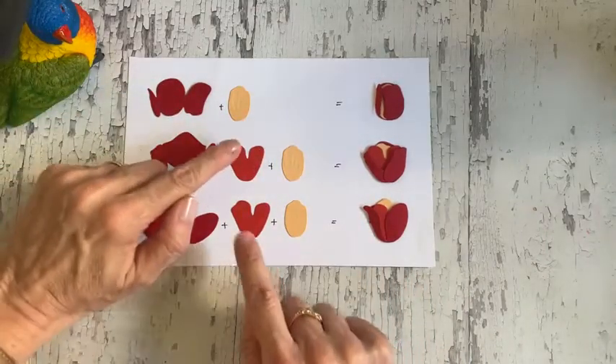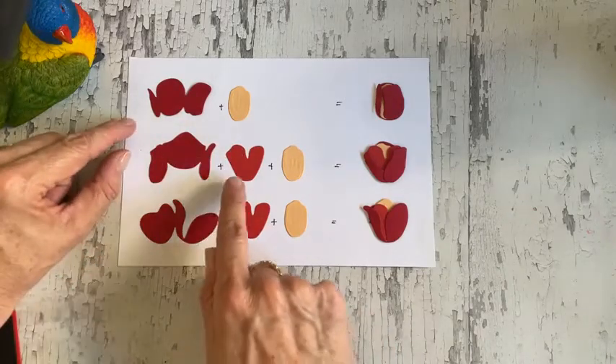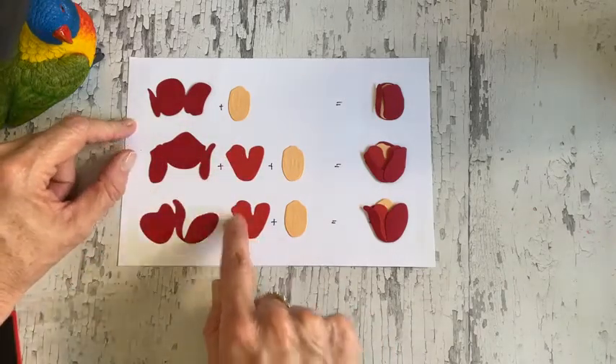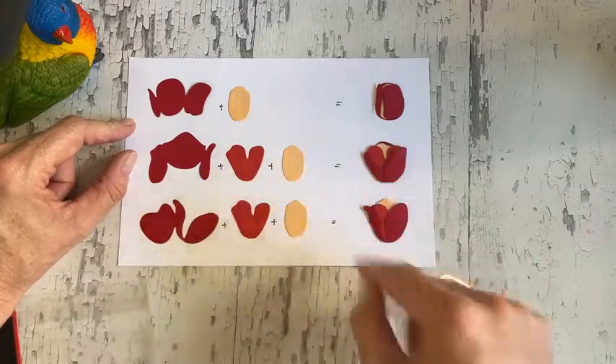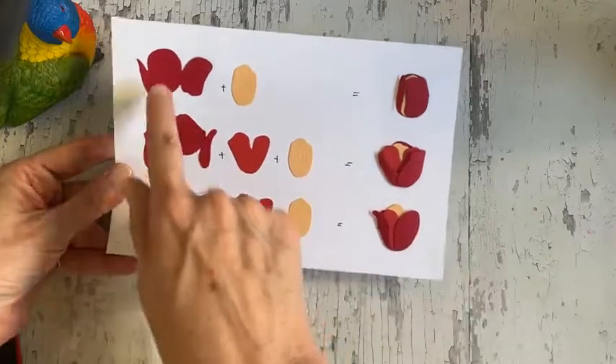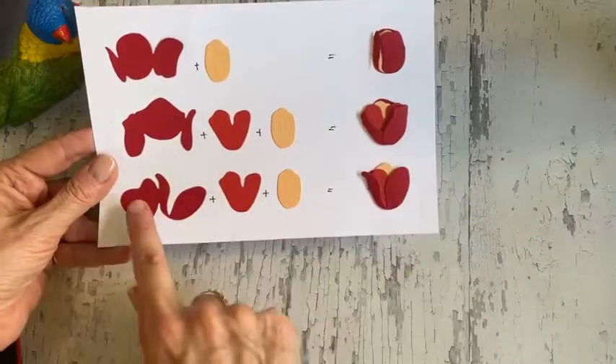There are three different ones, and then this one — there is only one of. Some people are putting the flowers together with just one of these in one of them, but I've put it in both of them. So you can see that's what makes up your finished flower here.